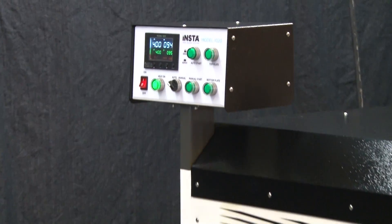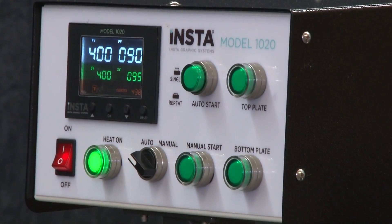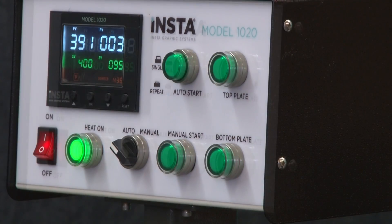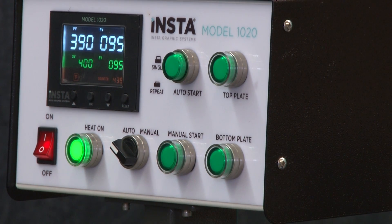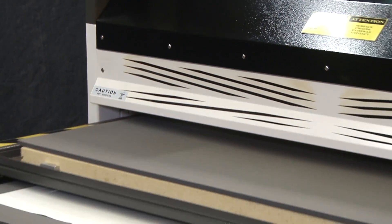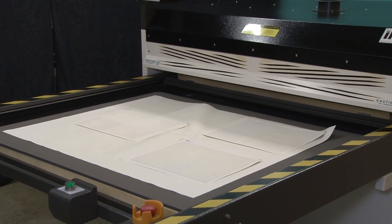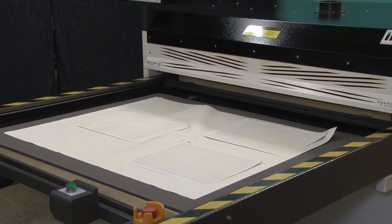The Insta 1020 heat press features a 39.4 inch by 47.2 inch upper platen and reciprocating lower tray system that can operate in manual, semi-automatic, or fully automatic mode for increased productivity. The sleek profile and compact design offer consistent heat and even pressure distribution across the entire platen. And with fast heat recovery, you can expect consistent high-quality results for all of your sublimation printing requirements.